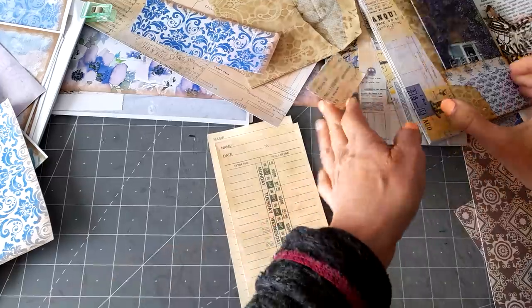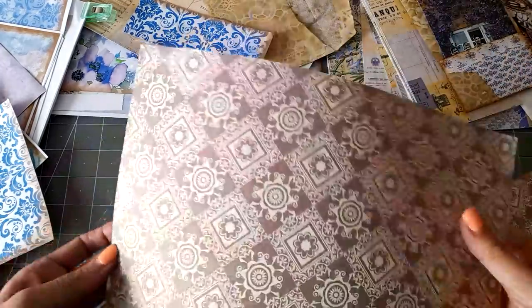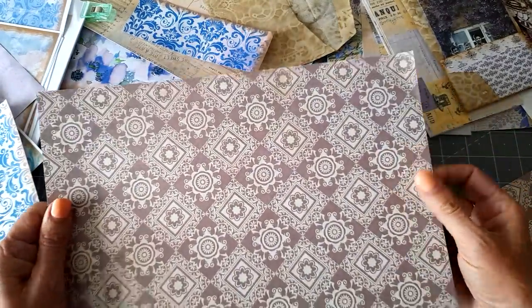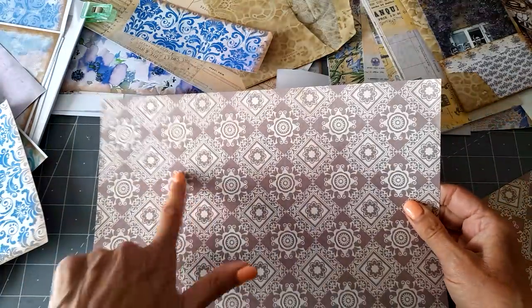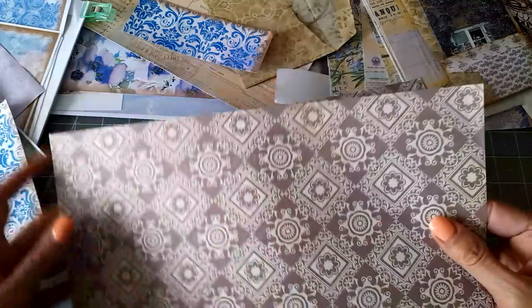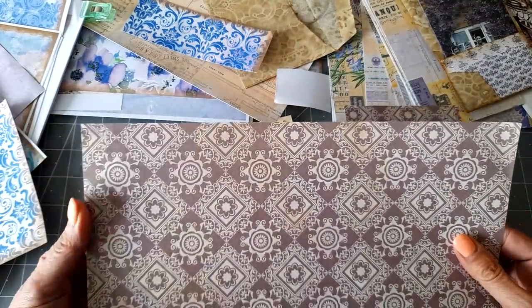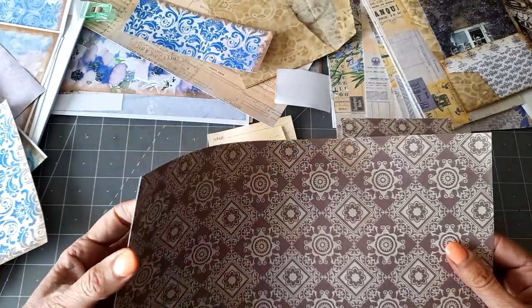Same as before, all I use is some scrapbooking card that I don't particularly like — there's not this one because I do like this pattern. I'm not so keen on the push bikes on the back, but this is kind of a purpley colour, so I might well use it. This is the thickness I've been using to collage on — I don't know what weight it is, maybe 180. It's quite flexible still.